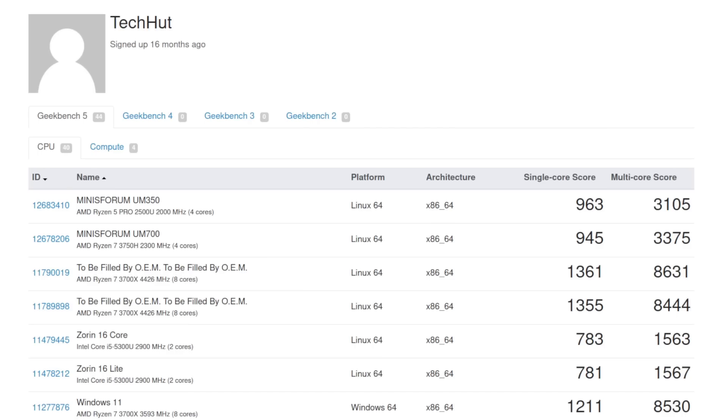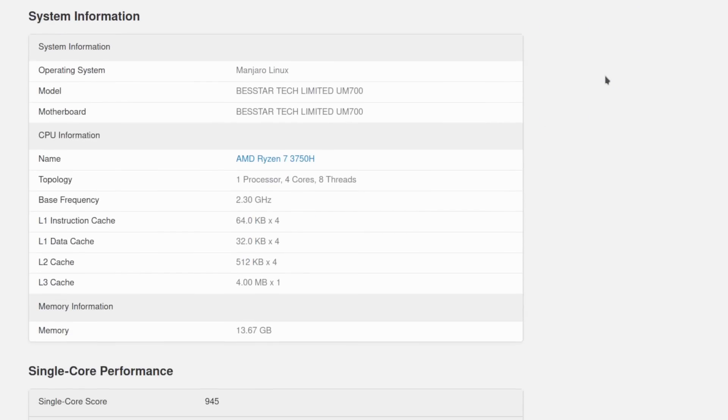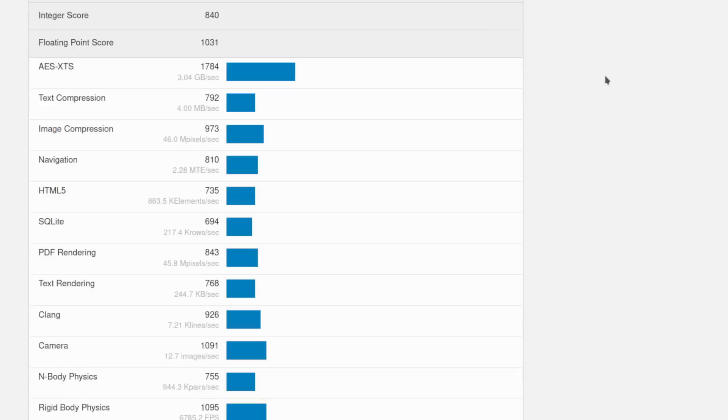Looking at my Geekbench account, I ran benchmarks on both mini PCs running Manjaro KDE. No surprise — the multi-core score of the UM-350 is slightly lower by about 270 points versus the UM-700. The single-core score is very close, but the older 2500U CPU scored slightly higher. I'll link both scores in the description so you can check the specifics yourself.